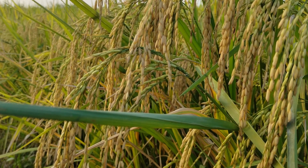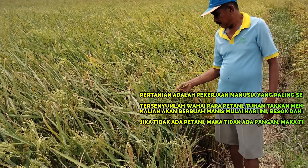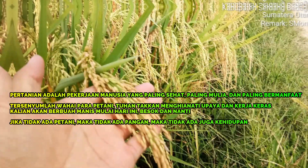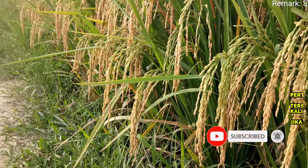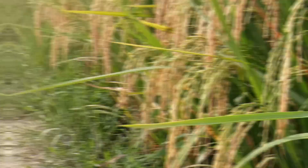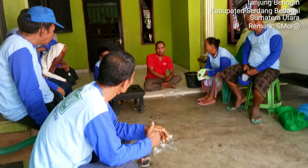Bagaimana? Tertarik untuk mencobanya? Semoga informasi tadi bermanfaat. Share pendapat menarik kalian di kolom komentar. Mari bangun channel ini dengan cara klik tombol subscribe, like, share, dan aktifkan tombol loncengnya agar tidak ketinggalan update video berikutnya. Sampai jumpa di video selanjutnya, dan jangan lupa tonton video yang lainnya. Terima kasih sudah menyaksikan channel ini.